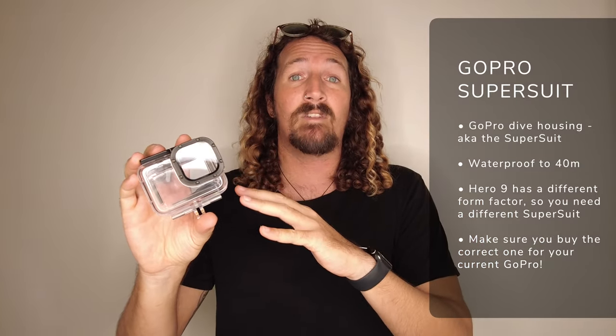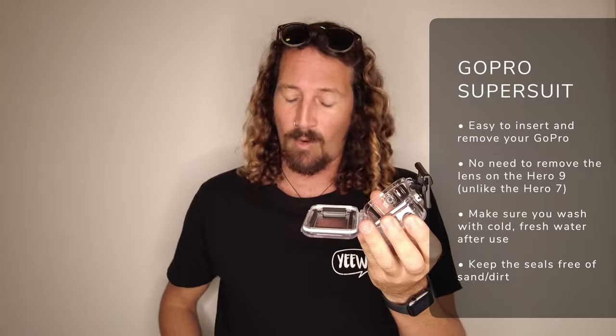This is where the dive housing comes in, aka the GoPro super suit. There are some third-party options out there, but personally I always stick with the GoPro dive housing — it's been super reliable and obviously it's made by GoPro. The super suit housing will protect your camera at up to 40 meters, so for any recreational divers out there, this is more than enough. You just clip it open and your GoPro sits quite nicely inside. Unlike the HERO8, you don't have to take the lens cover off to put it into the super suit, which makes it really nice and quick.